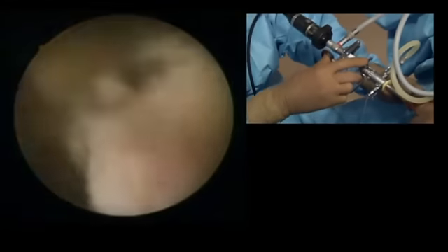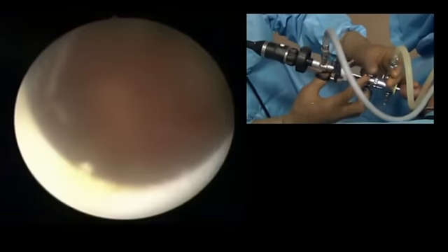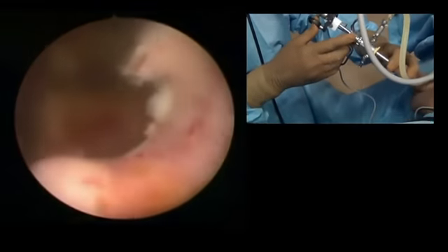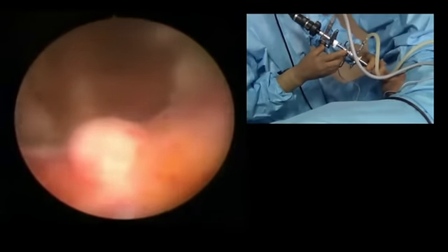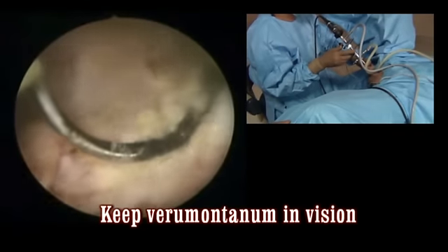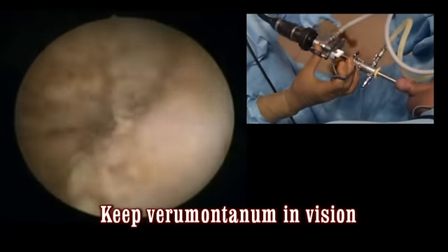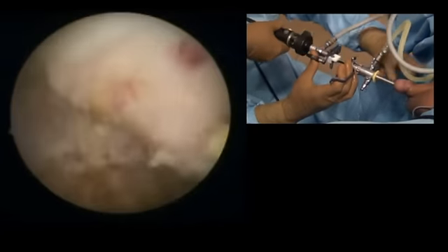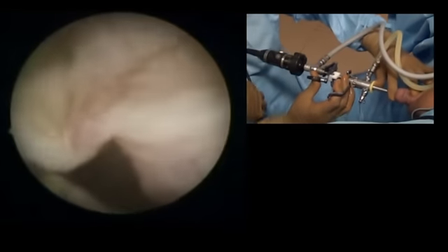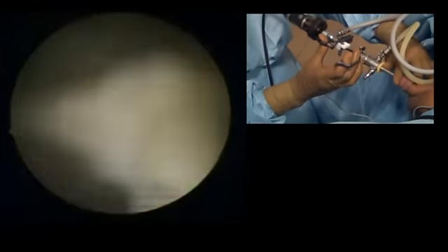It needs some bit of ballooning here. Now working on the left lobe — finishing touches on the left lobe. You will appreciate the lower limit of the resection just by the head of the verumontanum. This is anterolateral, up to the level of the apex.